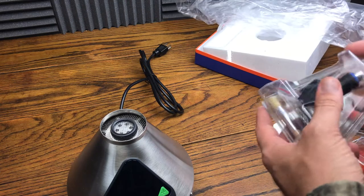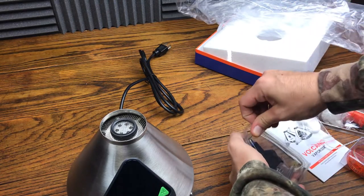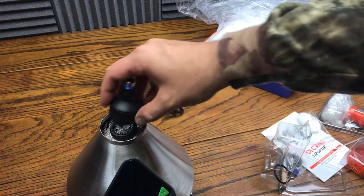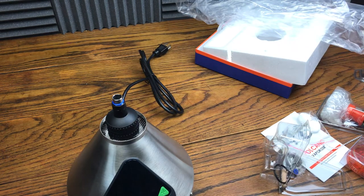Let's check out how one of these bowls goes on. So you got that — it's going to basically sit on like that, and that's going to be your bowl.